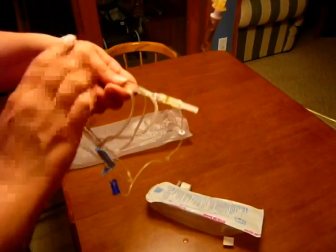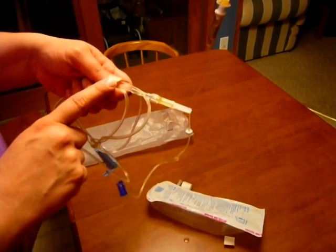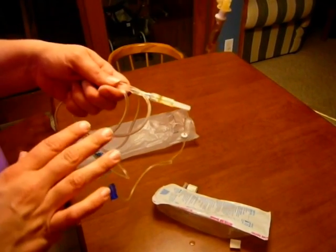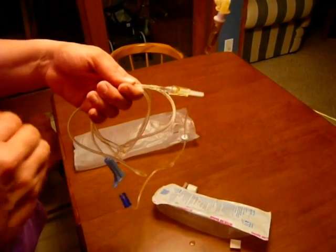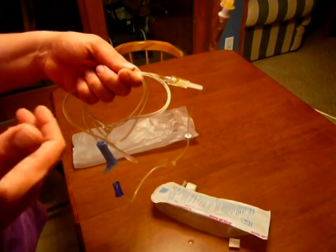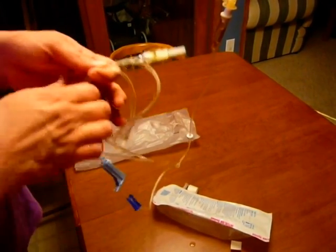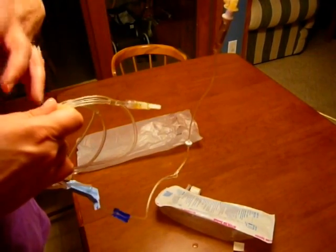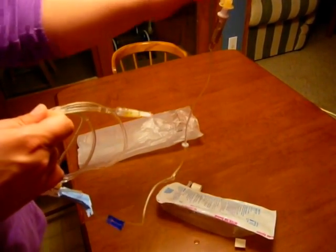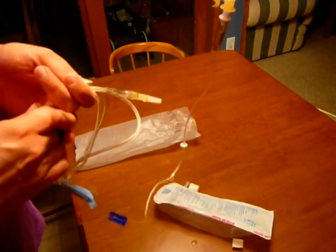If you do see air bubbles, you may have up to one inch of air bubble in the tubing as a whole — but the goal is to get zero. If we have more than an inch, it poses a risk for our patients with air emboli, and that's why we worry about that. Once we have this ready to go, I'm now ready to transition to getting it to my patient. And this is the end of priming an IV bag.